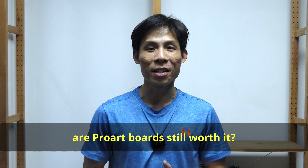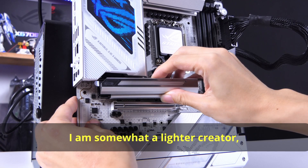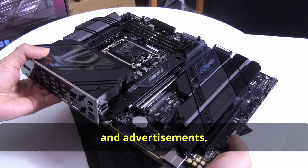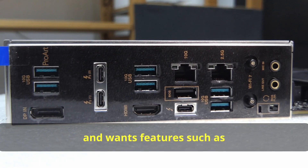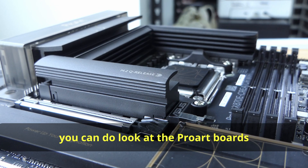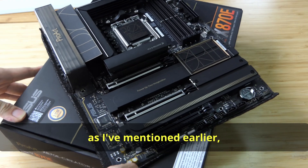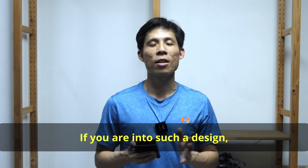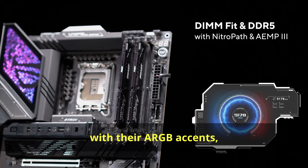So after all of this, are ProArt boards still worth it? As a creator myself, yes — if and when you need the features. I'm a lighter creator who just uses Photoshop or DaVinci Resolve for YouTube and ads, so I'm still okay with a gaming motherboard. However, if you're a much heavier creator and want features such as dual LAN, two full-length PCIe 5.0 slots, and more connectivity, you can look at ProArt boards without breaking the bank. The distinctive all-black look with very little crazy design is also a strong point — if you like that aesthetic, ProArt boards look a lot better than gaming motherboards with their ARGB accents and funky LED panels.